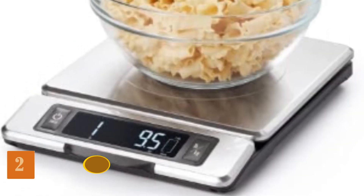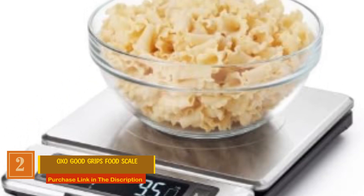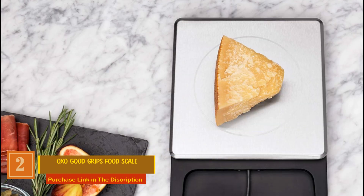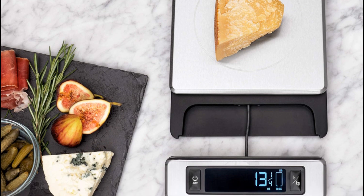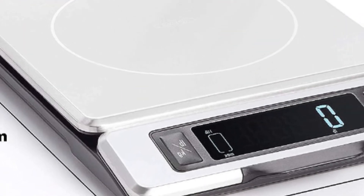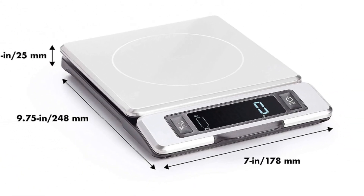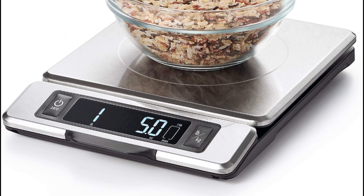Number 2: OXO Good Grips Food Scale. This scale is designed with precision in mind and offers a range of features that make it a standout choice for any home chef. The stainless steel surface is not only sleek and modern, but also smudge and fingerprint-resistant, so it maintains its polished look even during heavy use.